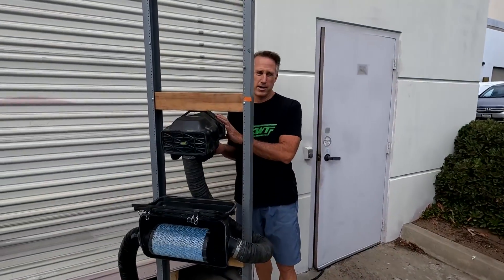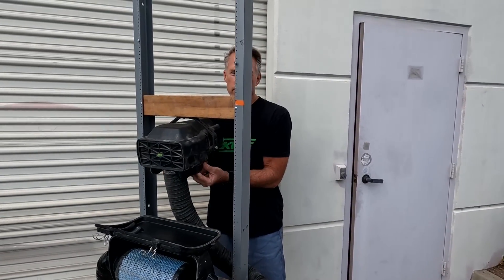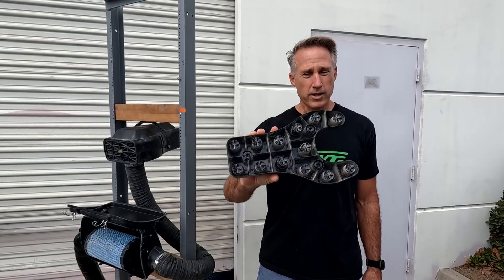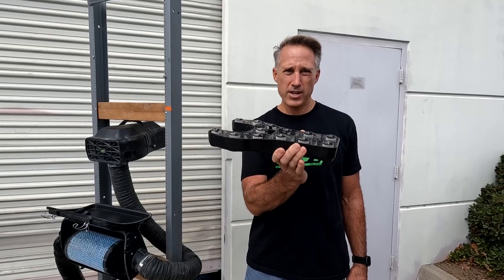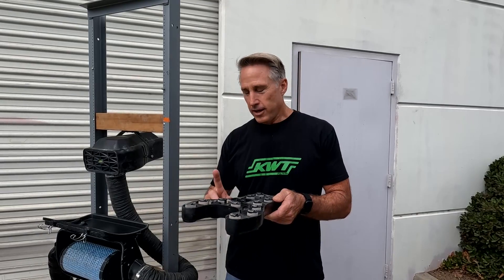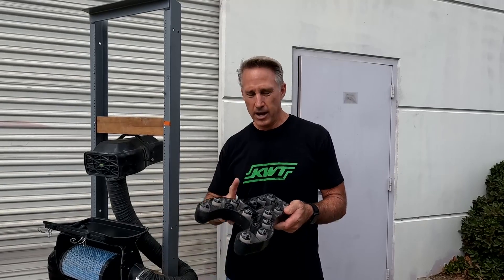The first step is we're going to take the filter off the KWT, and that's done by just pushing three little buttons and the system falls right off just like that. We've done a pre-test already so you'll see some dirt in the dirt collection tray, but we've knocked it all out and we're going to weigh it as-is. Then we'll weigh this filter as-is — that's the pre-test — and at the end of the test we'll weigh each one again. That will tell us how much dirt made it through our filter into the stock filter, and how much dirt came into the dirt tray. The comparison of those will give us an efficiency.